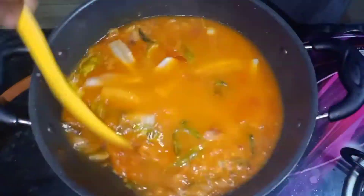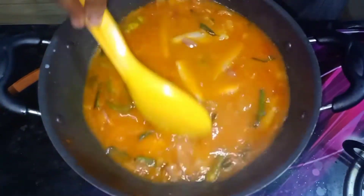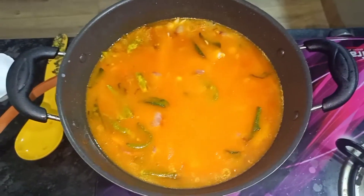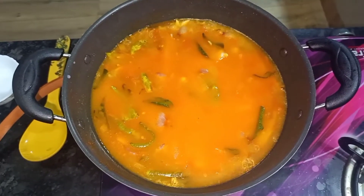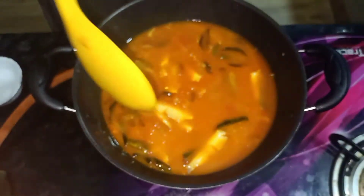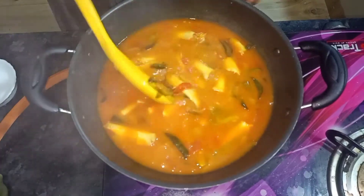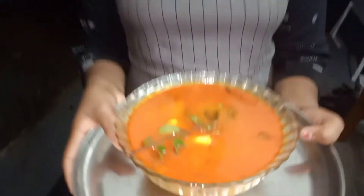We are getting ready to do the soup. Here it is ready for us. The soup will be asked.